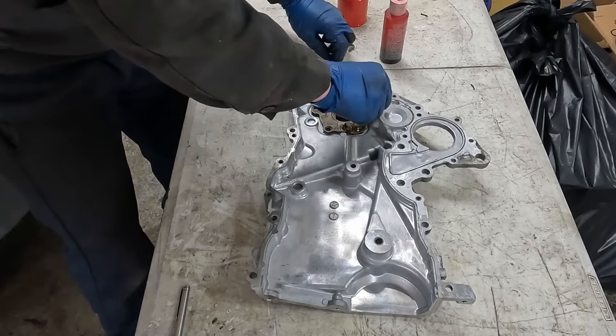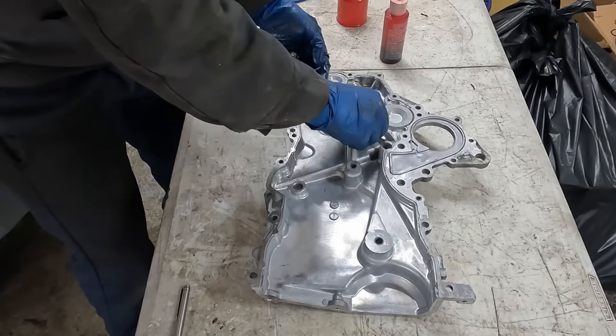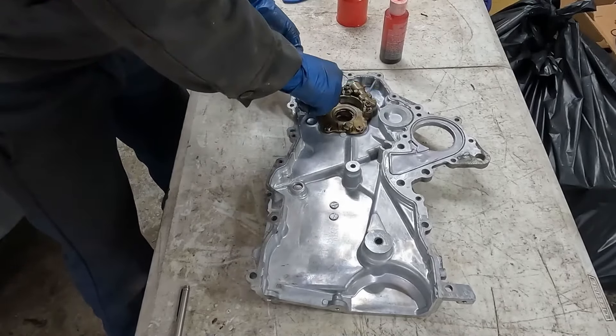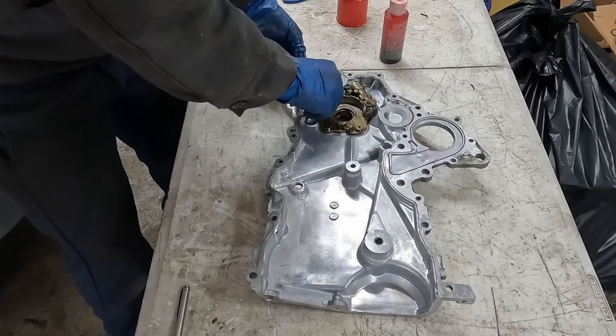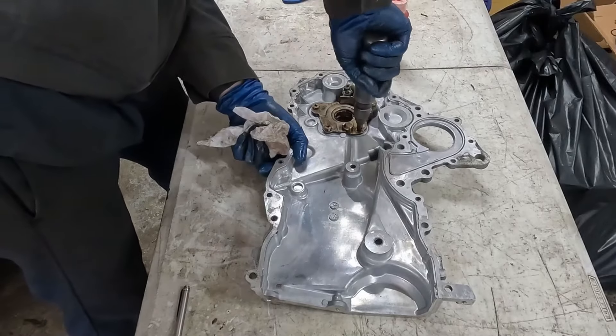Now we got our bolts. I don't have a torque spec on this, but based on the timing chain torque for the guides and tensioner I'm going to say 80 inch pounds is probably good enough. I don't have a torque wrench for this, but just tight.